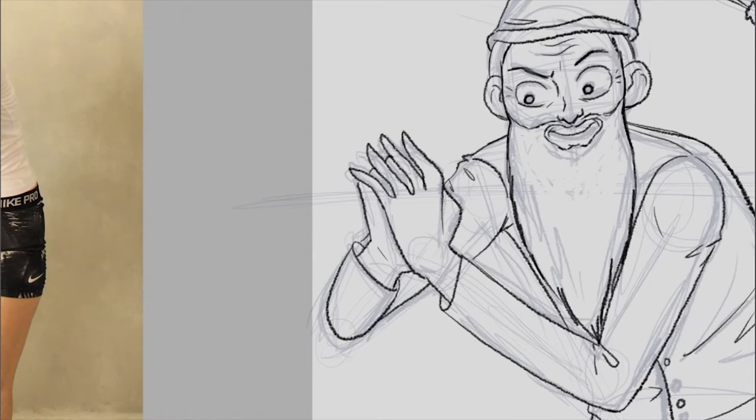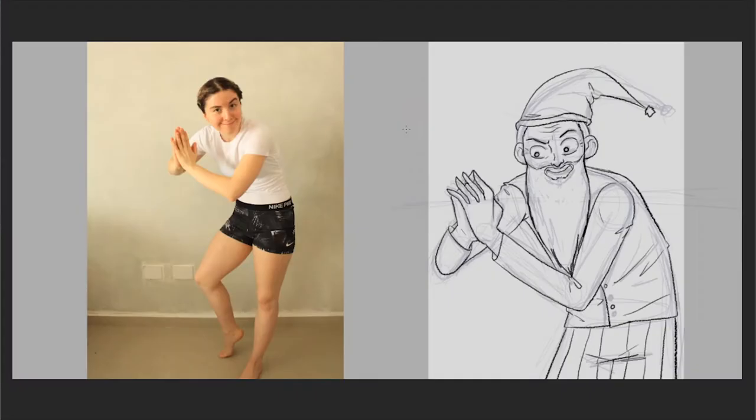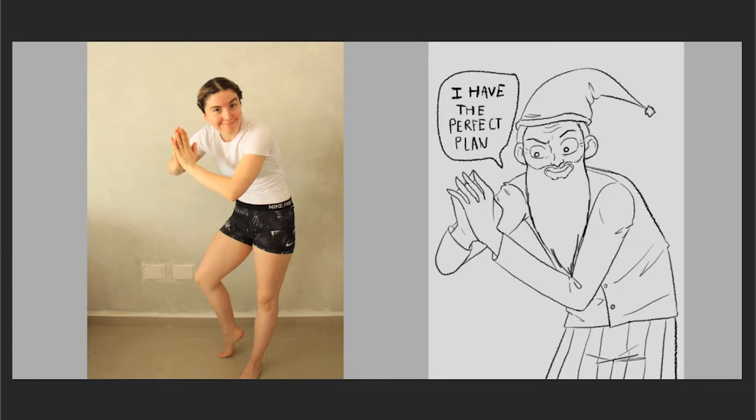Imagine the trouble I'd be in if I had to draw a guy and took a picture of myself. So use your references as mannequins for your idea.